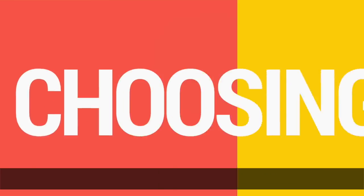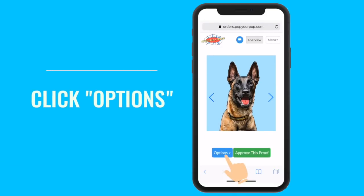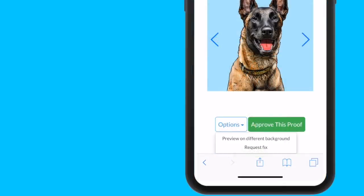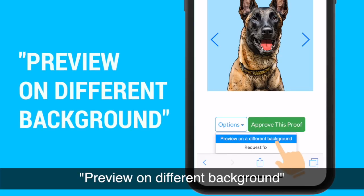Let's start with choosing a background. To do this, simply click the Options button next to the Approve button. You will see in the drop down menu: Preview on Different Background.